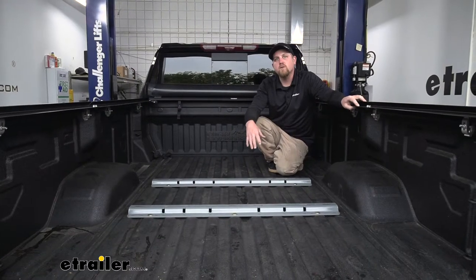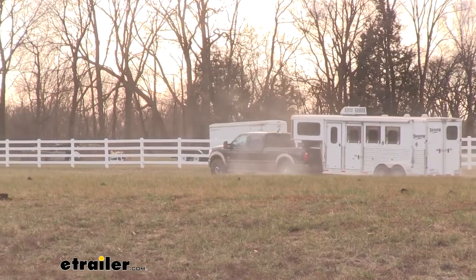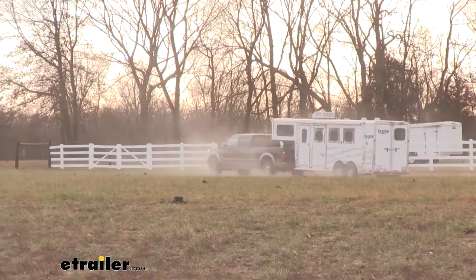Whether you're towing your horse trailer down to the farm or maybe even your camper to go enjoy some time with your family, you know you can rely on your hitch to get you there safely. Now because this kit is custom, as far as the installation goes, it is going to be relatively simple. Some of the bolts can be a little bit tricky to get to, but as long as you take your time, you shouldn't have any issues getting this all set up properly. Let's go ahead and put it on together now.